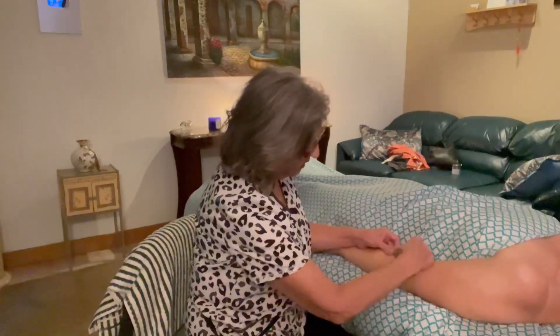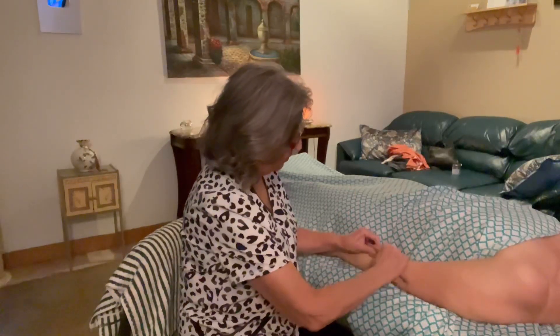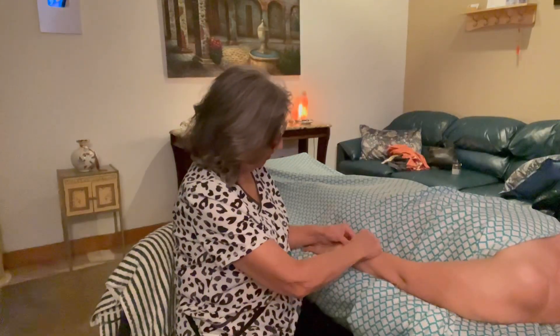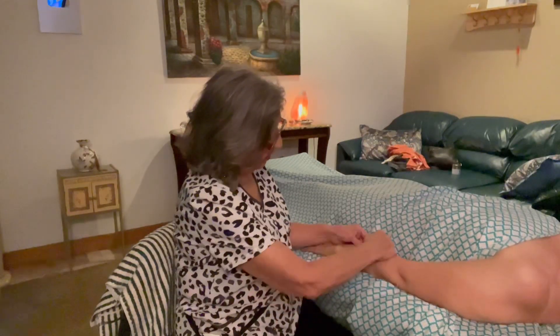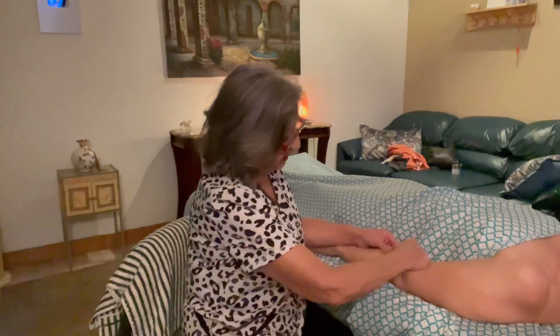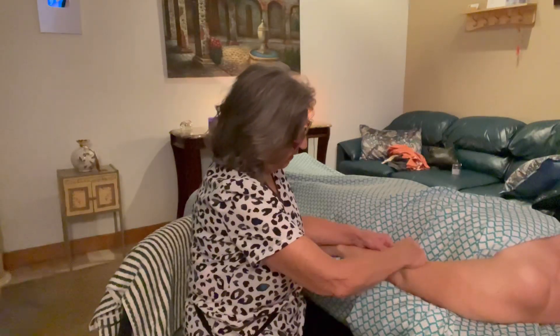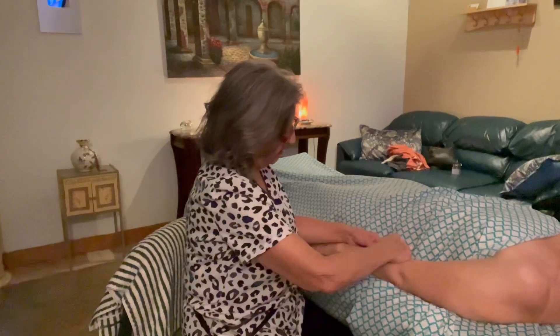One of the things that you want to do is treat it — first, warm it up. What I like to do is some skin rolling. All I'm doing is just doing some skin rolling across the belly of the muscle right here. Dry work always goes first, so you want to go ahead and just do some skin rolling across the belly of the muscle.